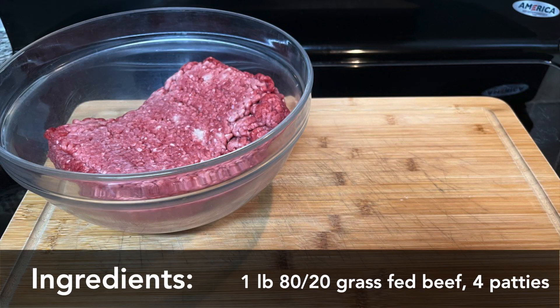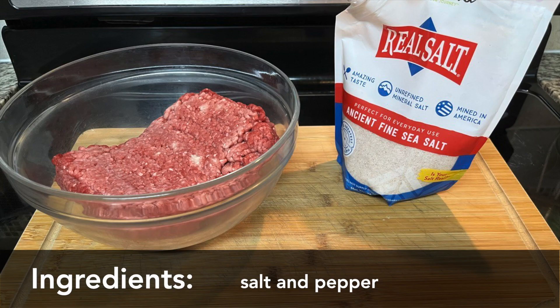Hey, this is Tamar and I'm going to show you how to grill grass-fed burgers on a gas grill. You'll need 80/20 grass-fed beef, salt, and other seasonings that you like.